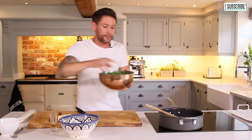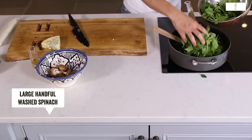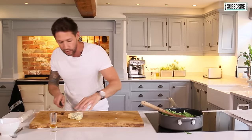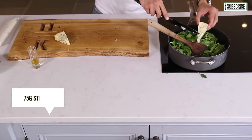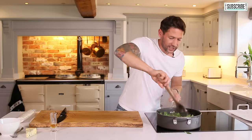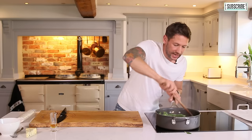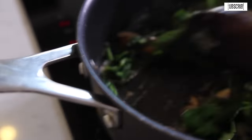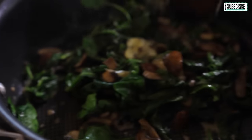Now add a big handful of spinach, and then we're going to go in with around 75 grams of Stilton — use whatever blue cheese you want. As that cheese starts to melt down and break down into the spinach, that's when we're going to come off the heat completely and just let that sit and cool slightly to solidify.